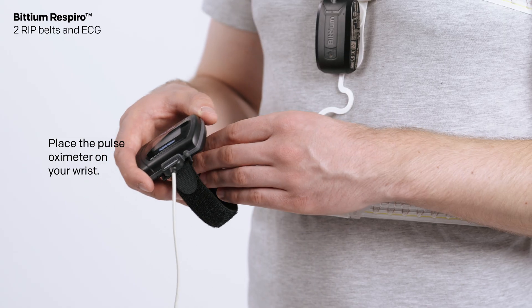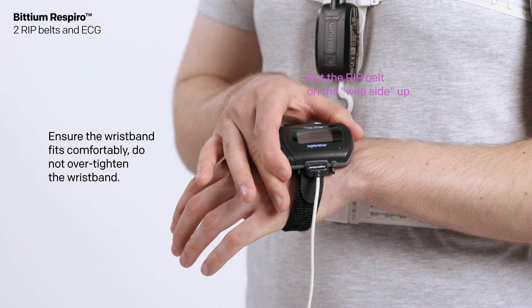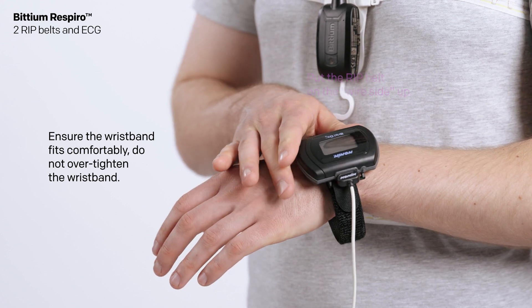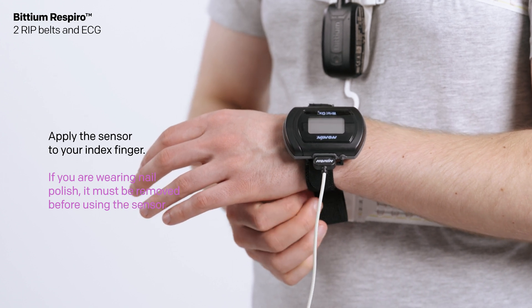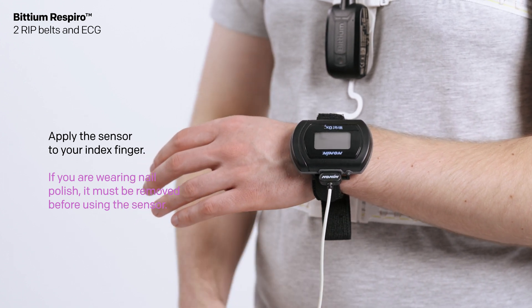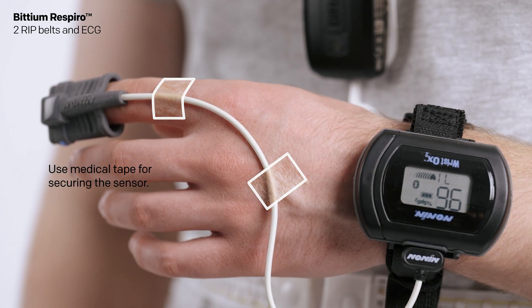Place the pulse oximeter on your wrist. Ensure the wristband fits comfortably — do not over-tighten the wristband. Apply the sensor to your index finger. If you are wearing nail polish, it must be removed before using the sensor. Use medical tape for securing the sensor.